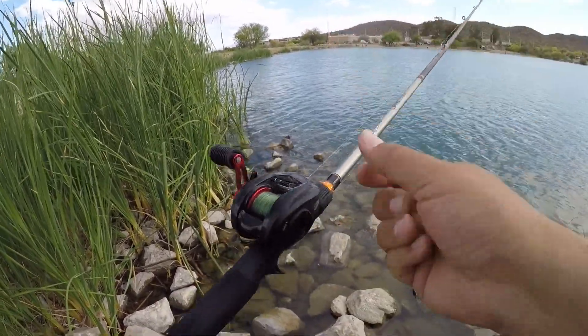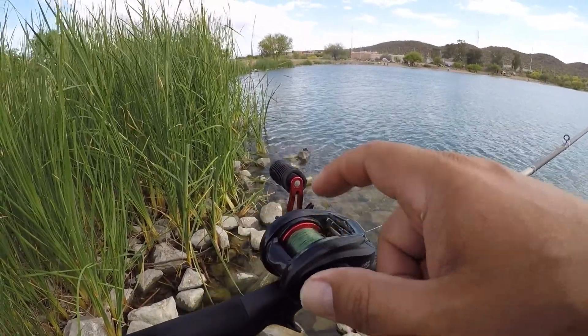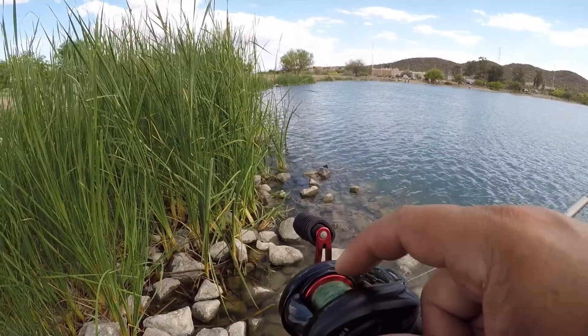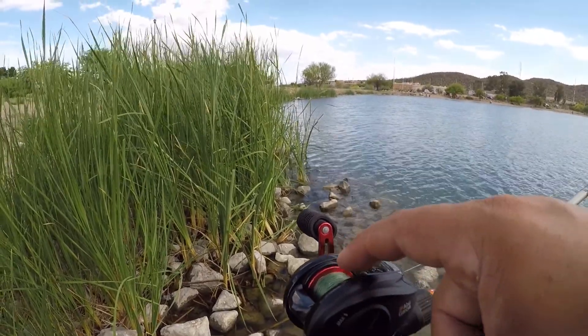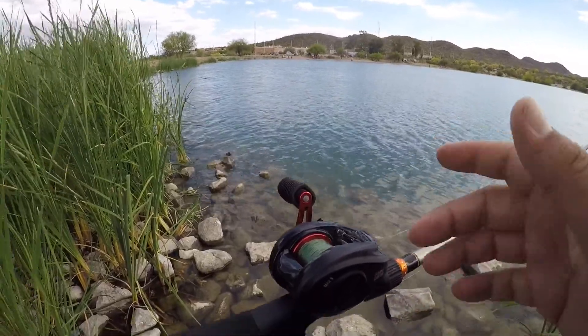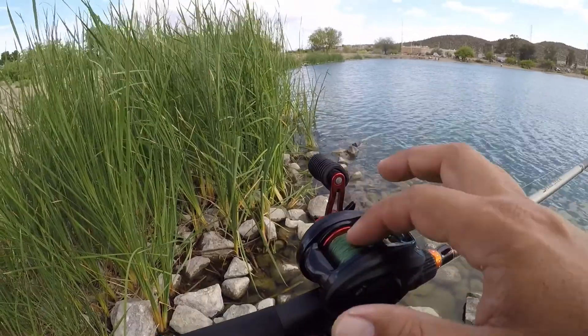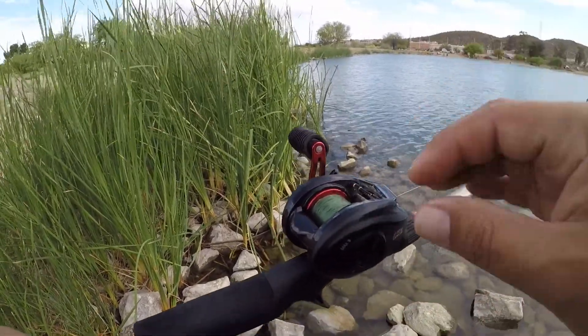Tip number one: do not overfill your spools. See how much line I have here? How much space I have between my line and the top of the spool? To me, that's ideal. I know some of you might think you don't have enough line on your reel, but believe me, the more line you have on these reels, the more issues you're going to have.